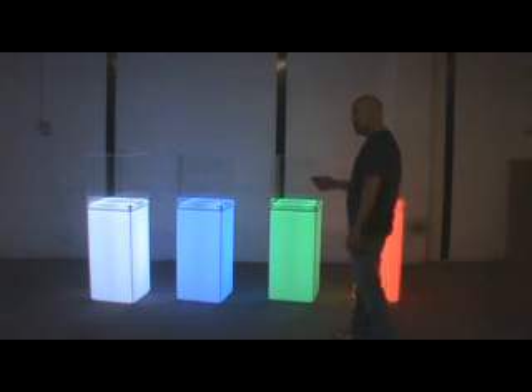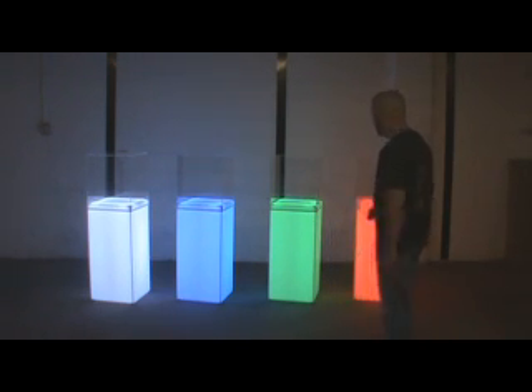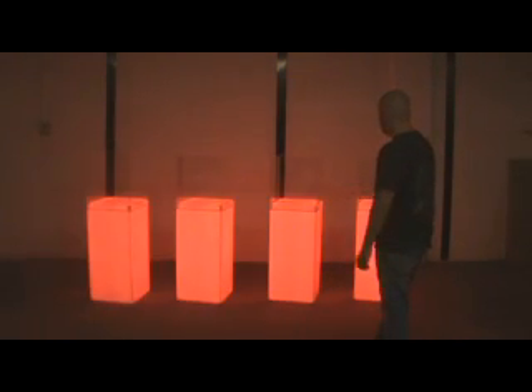Each display is on our remote control and you point and click for all the colors you want. Just push the button that corresponds. So if you want them all red, you just point and click.